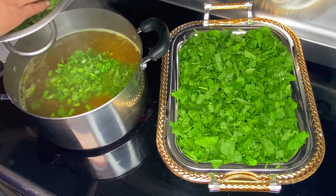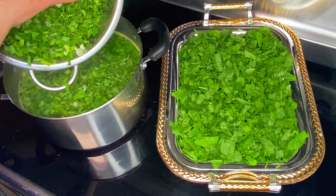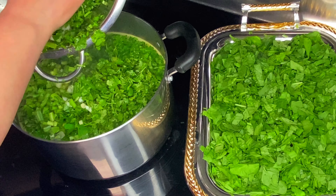Chop your cilantro, parsley, and green onions so that each piece is about one to two centimeters long. Since spinach leaves are much more delicate, you want each piece to be one to two inches long.